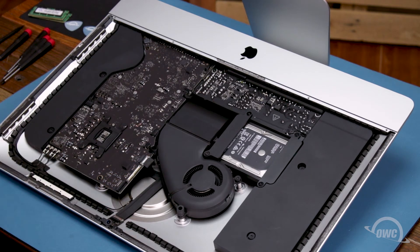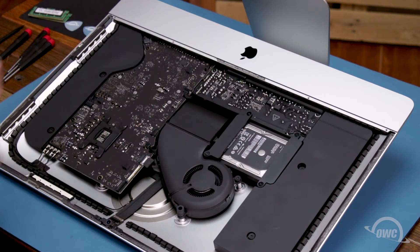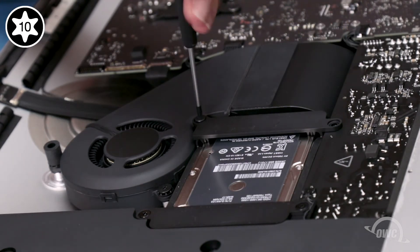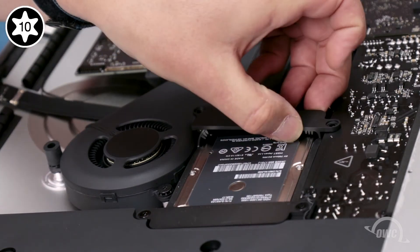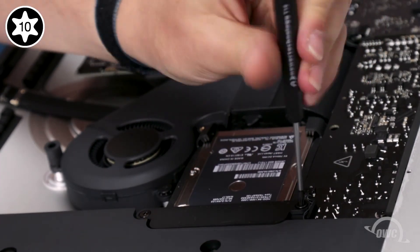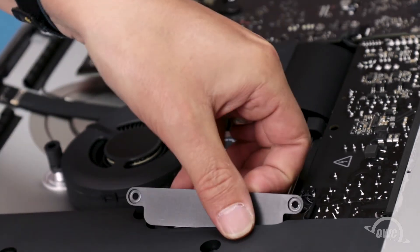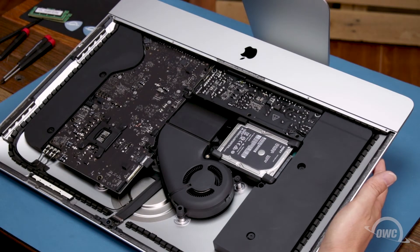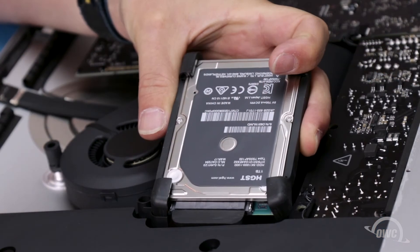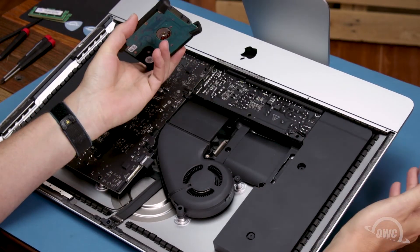To remove the original hard drive, we'll need to detach the retainers held in by these four Torx T10 screws. Once you've removed the retainers, you can lift the drive up from the bay and detach the SATA connector holding it in. The connector can be tight and the cord is short, so it may just be a matter of finding the right angle. You can then set the drive aside.